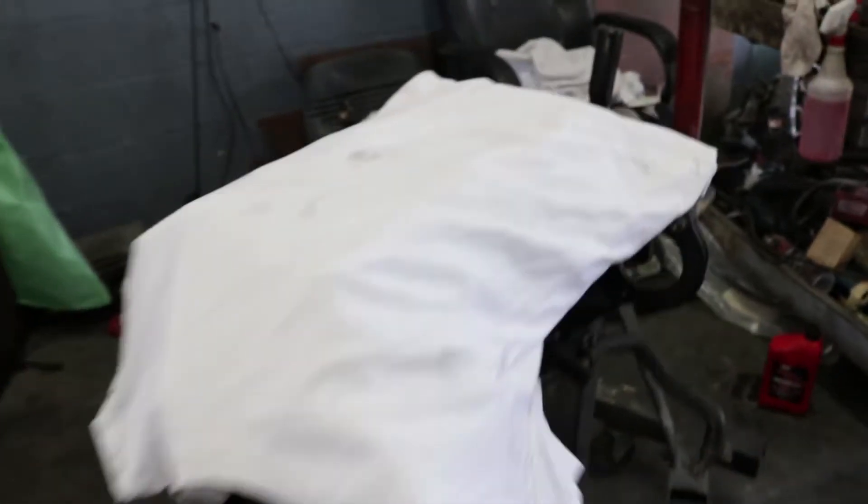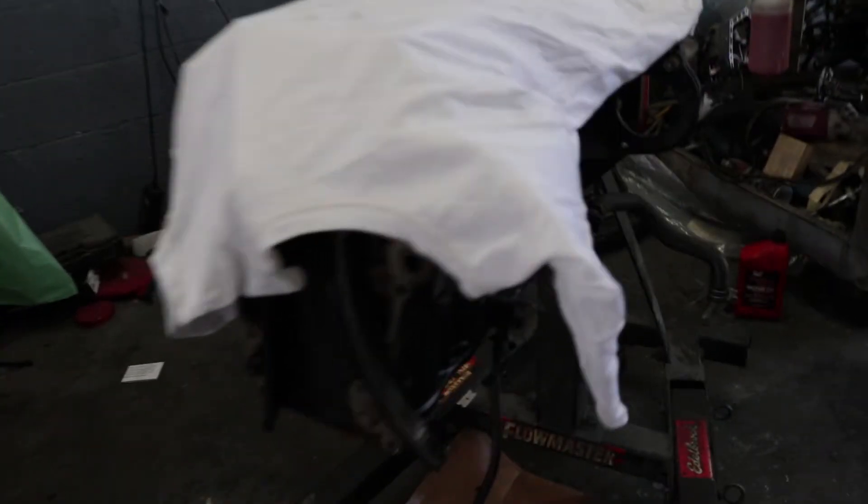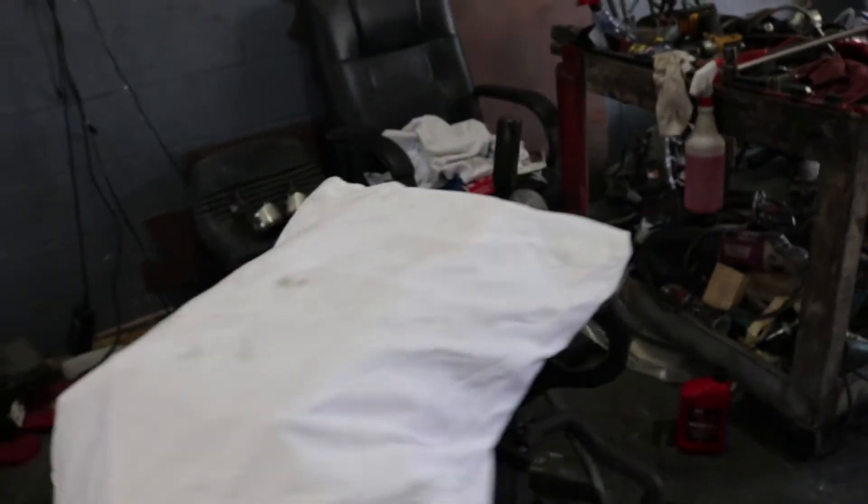Fun fact: if the motor is open and you're not working on it, just put a shirt or something to cover it, because you don't want dust getting in there. Dust can cause detonation, scratch the metal, and you don't want to blow up your motor after you just rebuilt it. Don't be like me, please.